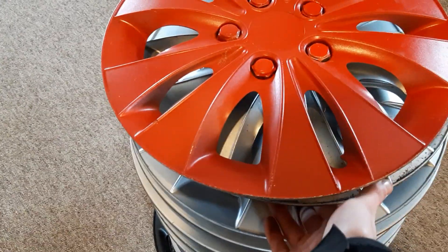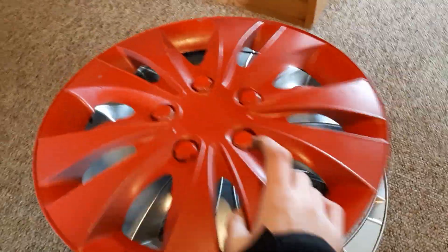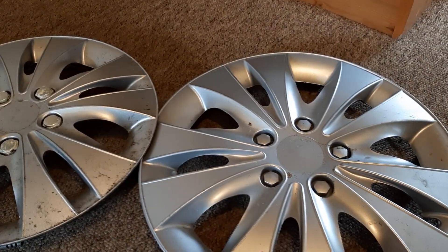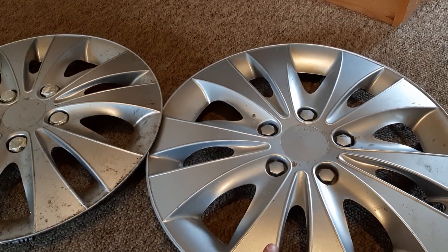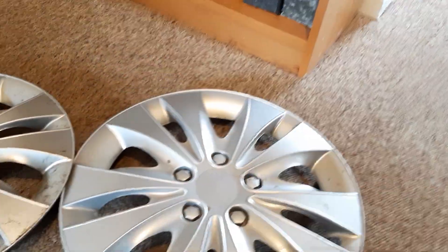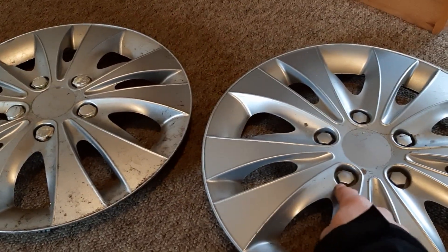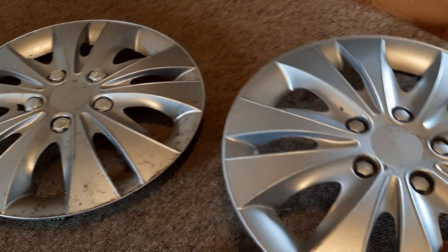So I'm going to start off with the storm wheel trims. Just get that red one out of the way, there we go. So these storm wheel trims — I was thinking every single storm wheel trim that I find, like all complete and stuff, I was going to respray a different colour. I sprayed this one red about three, four, maybe five months ago now, and I was going to respray these different colours as well. Maybe the bolts can be one colour, the wheel trim can be a different colour, or the entire wheel trim can be one colour — I don't really know, but I was thinking about doing that.